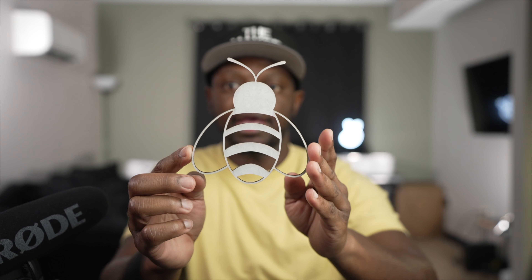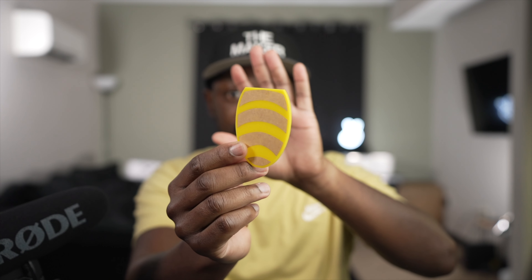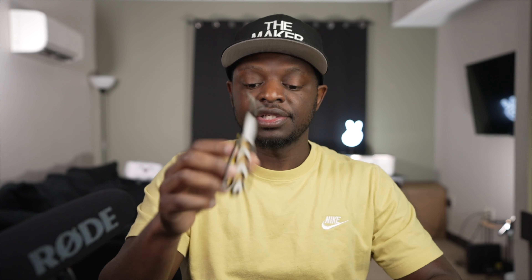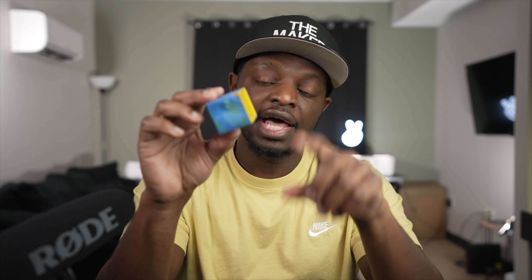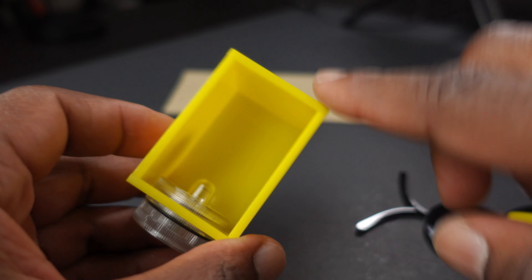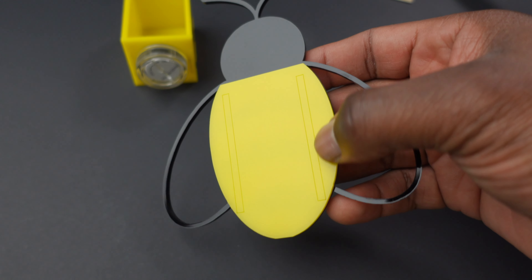We're going to take this black part of the bumblebee and put some 3M tape on the back of it, and I'm going to glue it on top of this yellow one right here. Okay, we got the bumblebee assembled. We've got to take the tape off of this box, but before we do that we've got to add the tea light to the box. We got the tea light in. Next we're going to take some more 3M double-sided tape and line it around the edge of this box. Using the two score lines on the back of the bee, I'm going to line it up and glue it together.